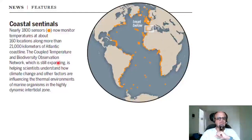The Coupled Temperature and Biodiversity Observation Network, which is still expanding, is helping scientists understand how climate change and other factors are influencing the thermal environments of marine organisms in the highly dynamic intertidal zone, where tides keep coming and going.